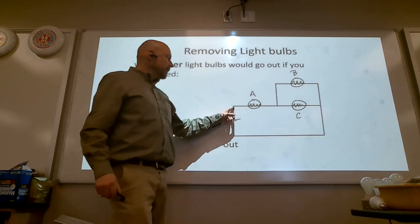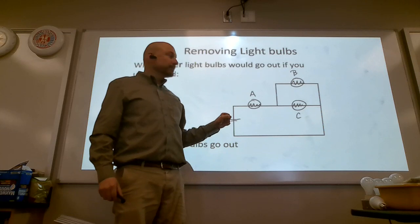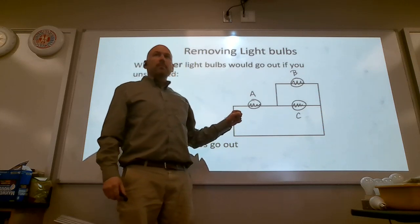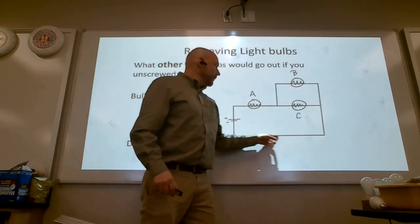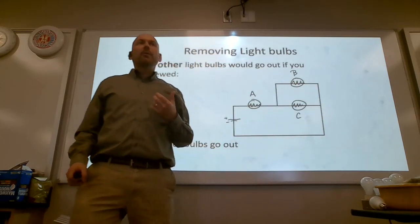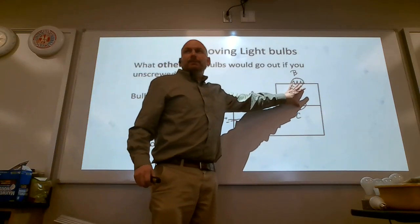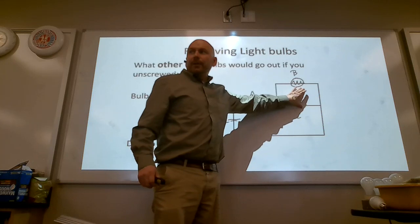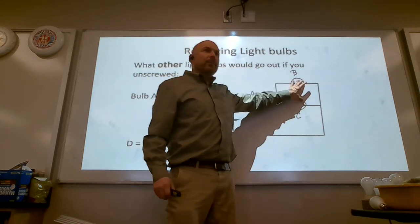If you pulled out light bulb B, none would go out — current would continue to flow through. If you pulled out C, none would go out either. They would continue to go through. So what we can say is: B and C are in parallel with each other, and A is in series with B and C.